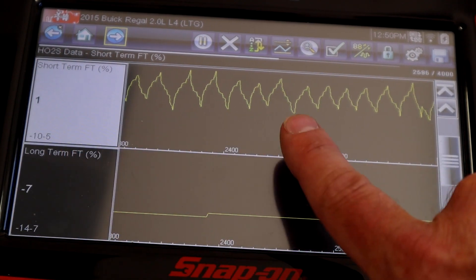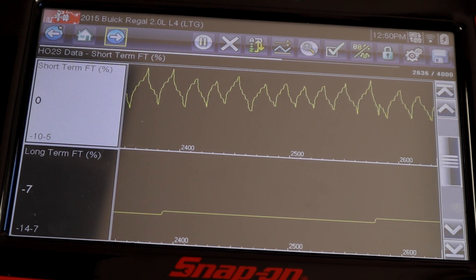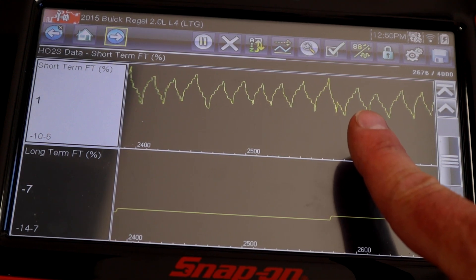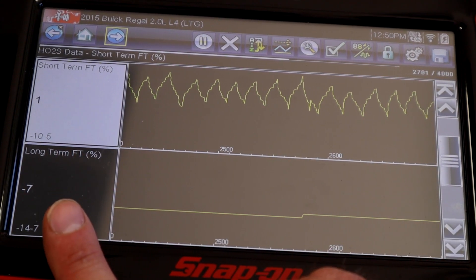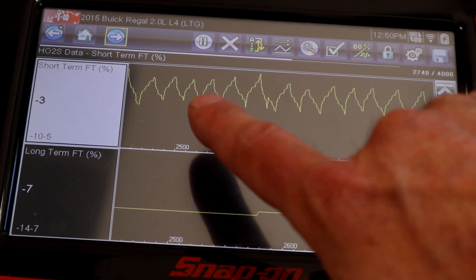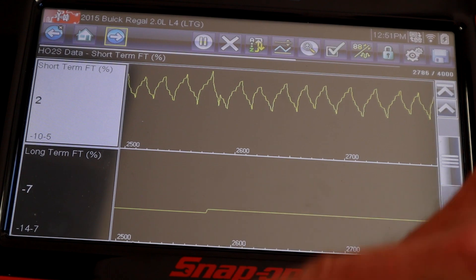Going down to fuel trim on the scan tool, we see short-term trim and long-term trim expressed as percentages. Short-term trim on this car pretty much matches exactly what the O2 sensor is doing — short-term is real-time and very reactive. Long-term is a running average of what happens in the short-term. If you graph it over a long period, you can see it build and then essentially kick down to long-term, with the goal of keeping short-term as low as possible and building the correction into long-term.